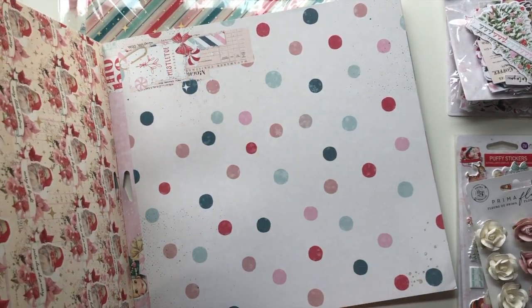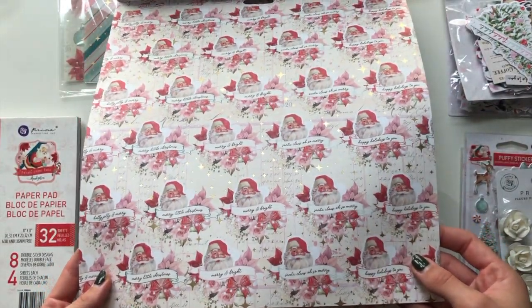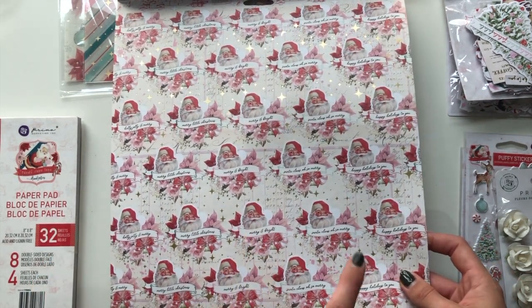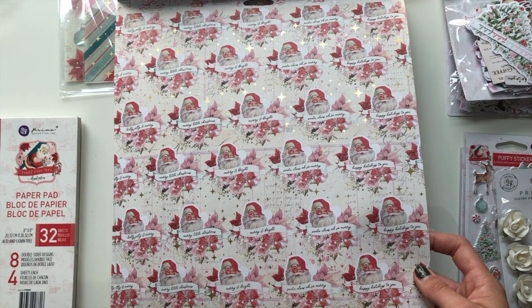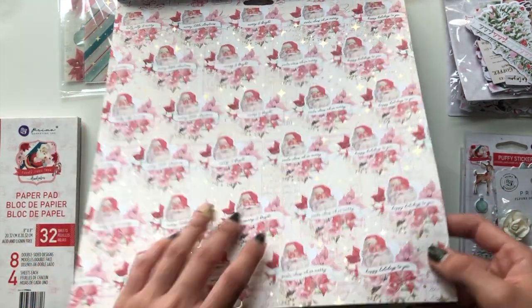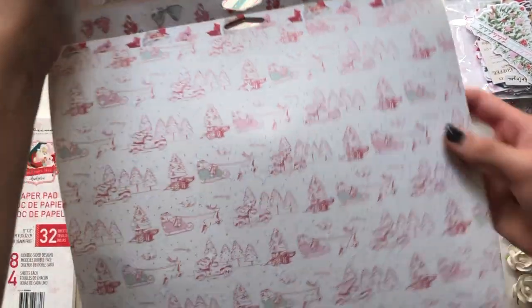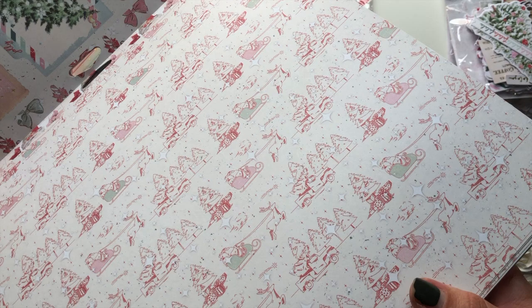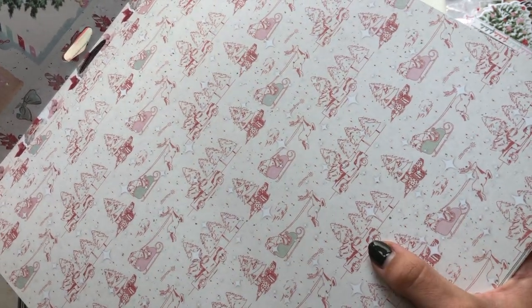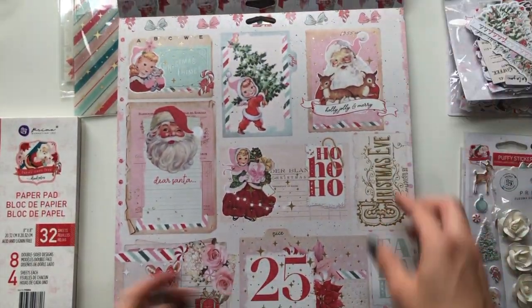Look at this Santa paper - it just says 'Merry and Bright,' 'Santa Claus,' 'So Merry,' 'Happy Holidays to You,' 'Merry Little Christmas,' 'Holly Jolly,' and 'Merry.' I love that paper. The back has this imagery with some sleighs, trees, reindeers, Christmas trees with presents, Christmas trucks carrying Christmas trees - this lays pink and green with the Santa. Very very lovely.